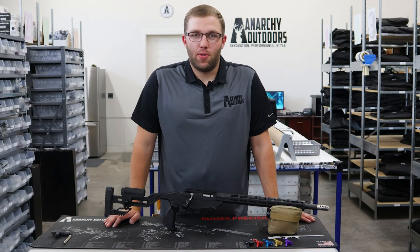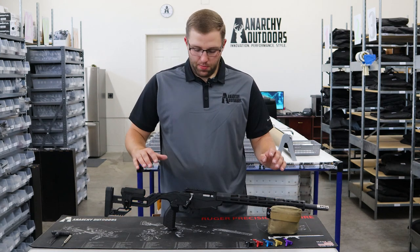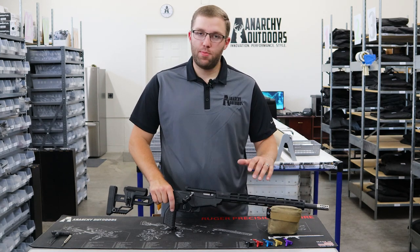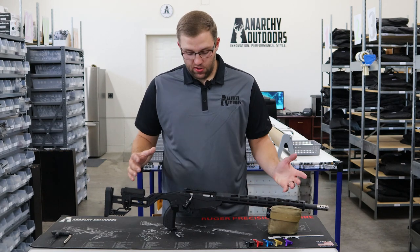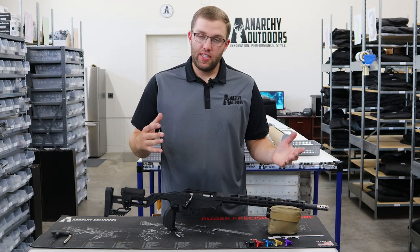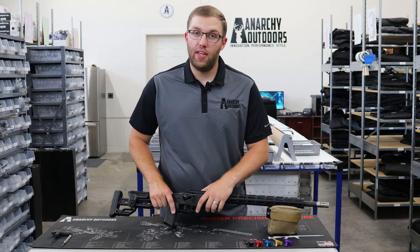Hey guys, Cody here with Anarchy Outdoors. Today we want to look at the Ruger Precision Rimfire Rifle, the specific model in .22 long rifle. We have quite a few accessories on here, but today specifically we want to talk about the Welltail.